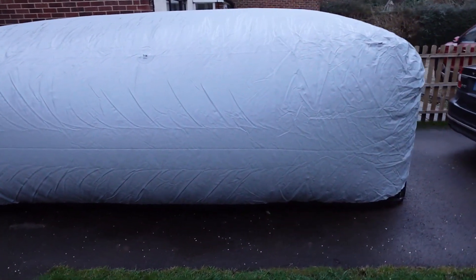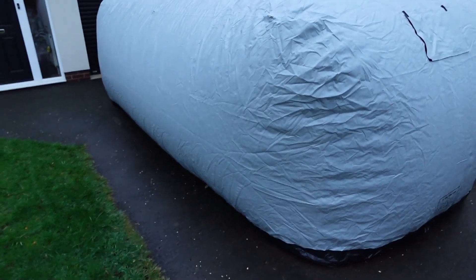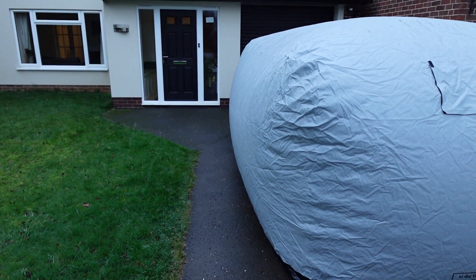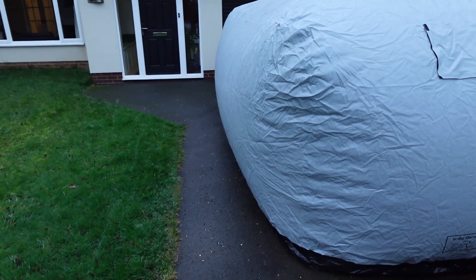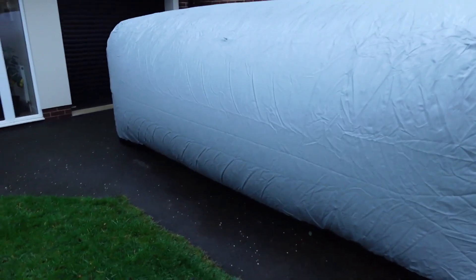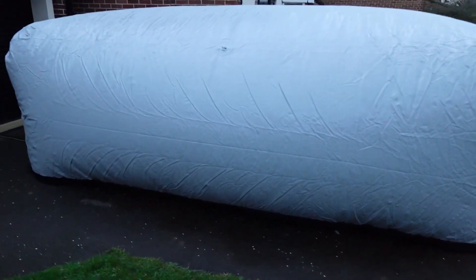But it seemed to stand up to it really well. I haven't had the car out since. I'm hoping that because of that sort of bulge down the side — because of how it becomes a sausage shape — it would have spared it from hitting against the car as the wind rocked it.